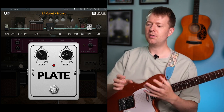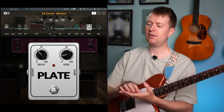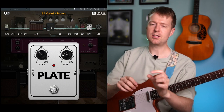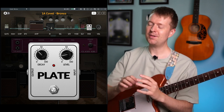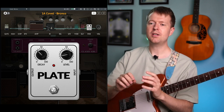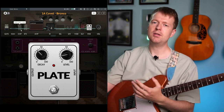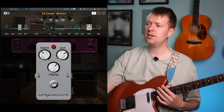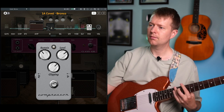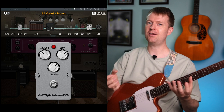Moving on, the next thing I noticed — even before watching any Premier Guitar rig rundowns — was that she's a big fan of the Warden compressor by Earthquaker Devices. She sets it more like a preamp pedal using the sustain knob to drive the signal, and it's got a bit of limiting on there too. I don't have that pedal here, but you can do this with most compressors. I've set up a Keely-style compressor just to drive the signal a bit more.